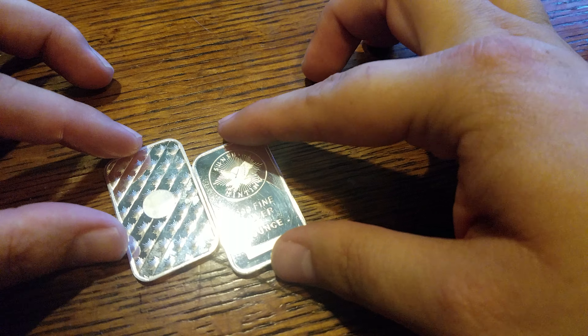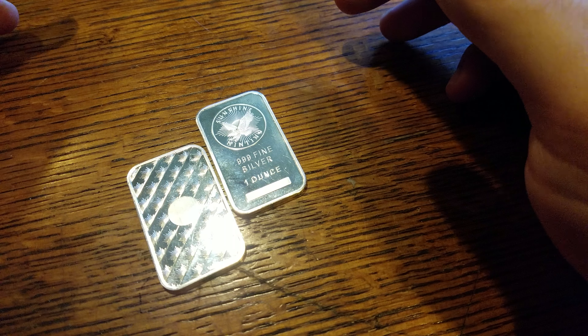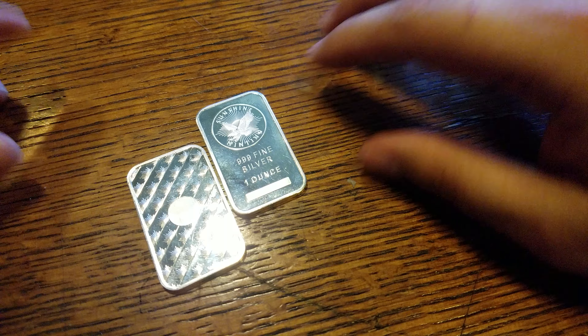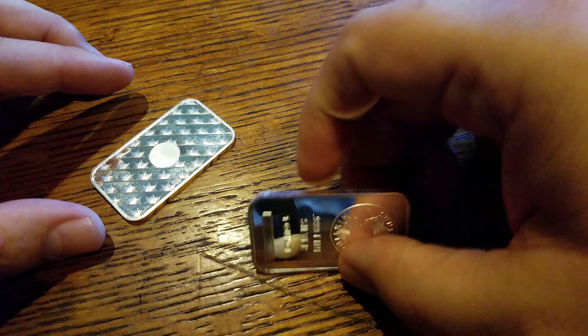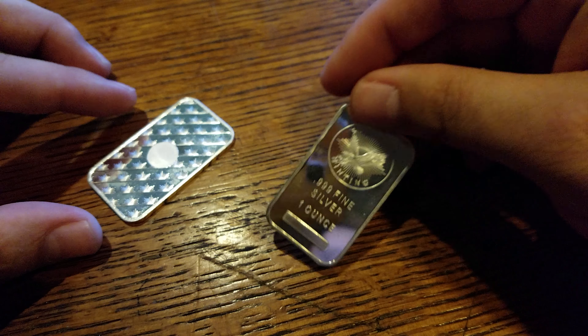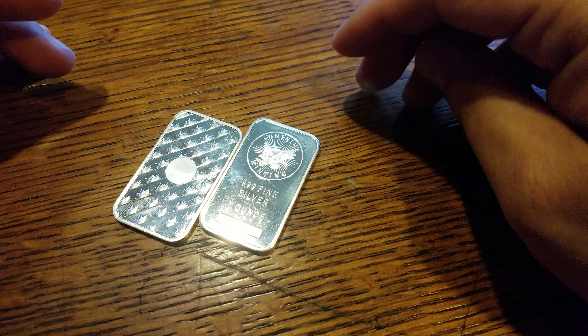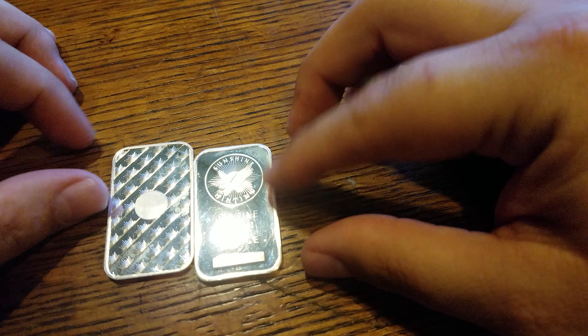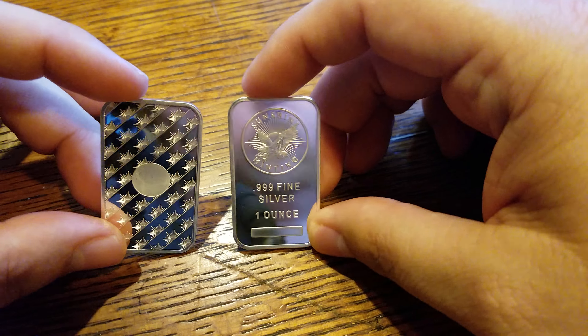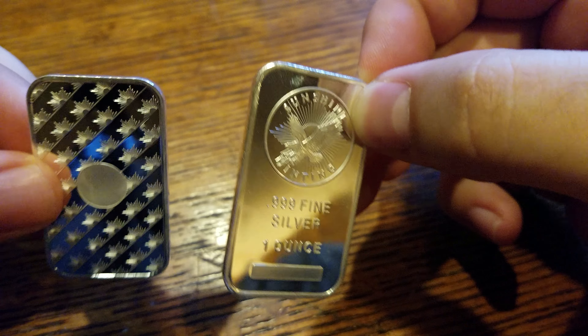You do have to buy the decoder lens separately, and it's like 20 bucks — but hey, it's only 20 bucks or a bar of silver, right? That's how I look at everything now. I go out to eat and I'm like, 'Oh that's 10 bucks, I could buy about half an ounce of silver with that.' I don't know what's up with silver being so addicting — I can't stop buying it.